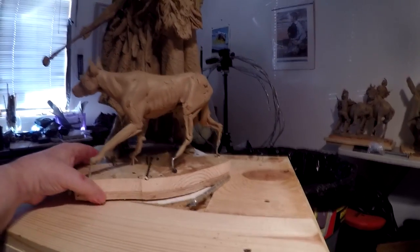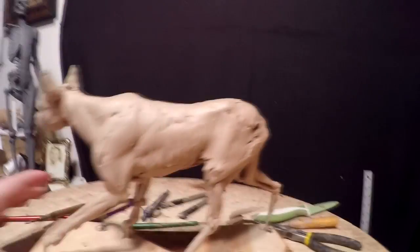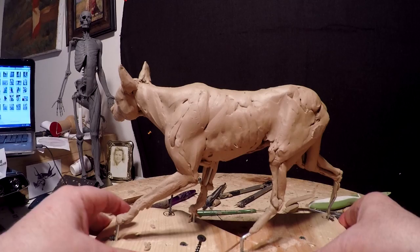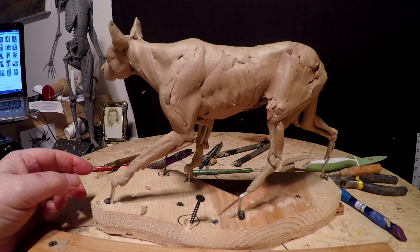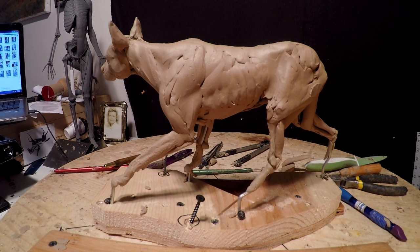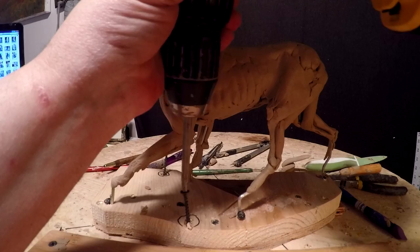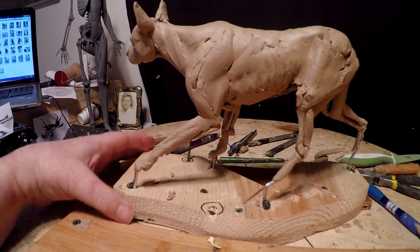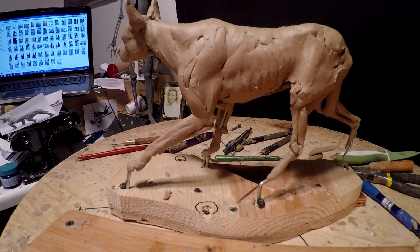It's time to get back to work on this. This is gonna be the last day I'm gonna be working in my studio till I get back from Texas. I'm leaving Wednesday of next week, and because of that I've got to pack and get ready for my trip. I'm gonna try to get as much done today as I can.